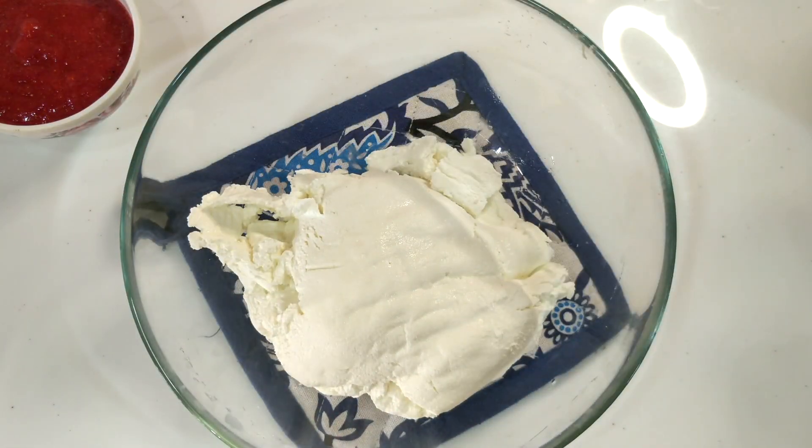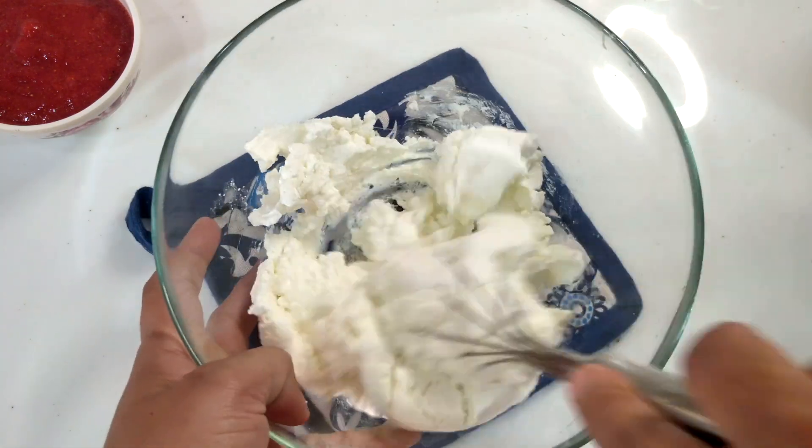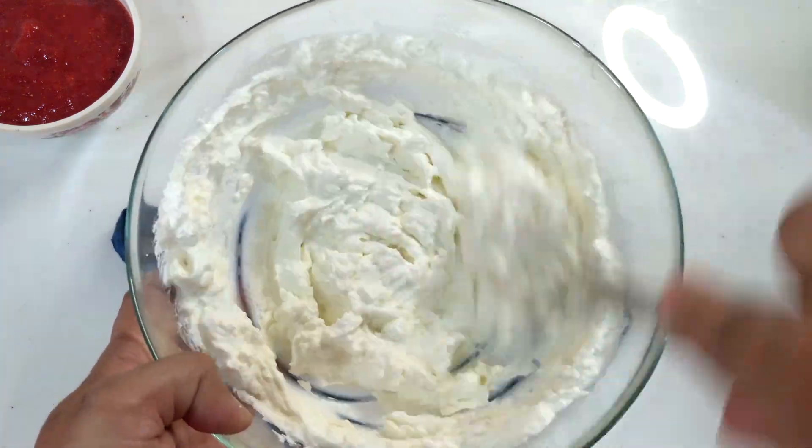Now, I have made a hung curd. I have taken it in a bowl. To make hung curd, we take half a kilo of curd and put it in a muslin cloth.